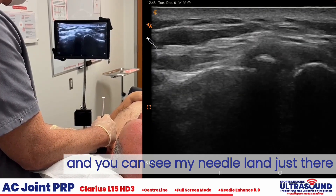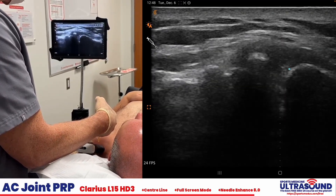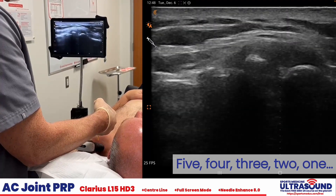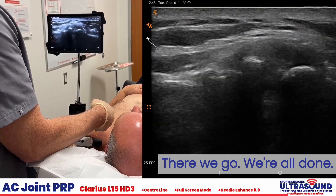You can see my needle land just there at the deep fibers of the capsule. 5, 4, 3, 2, 1. I need to learn to count. There we go, we're all done.